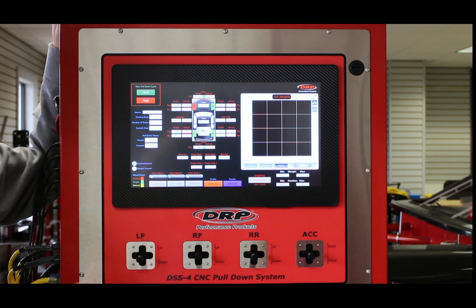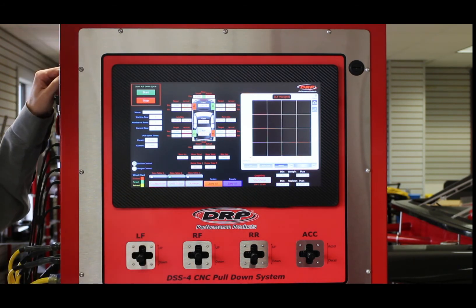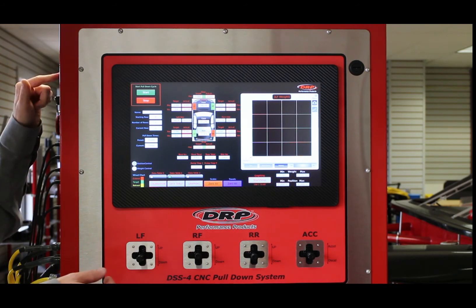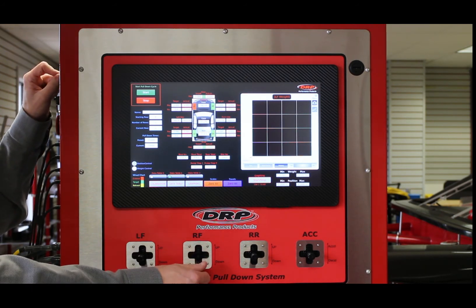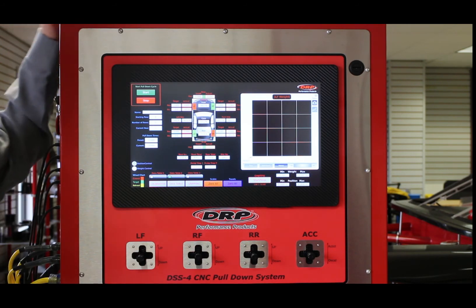As you're installing the system and hooking up your cylinders, remember that you can use all the joysticks as manual controls. You can run the car up and down — just make sure you turn on the motor drive switch, and you can run the car up and down with the joysticks.